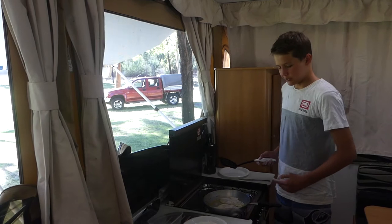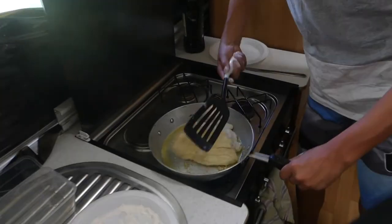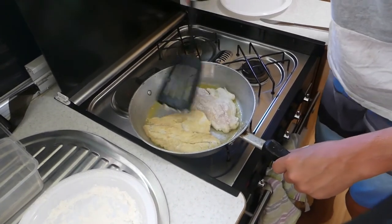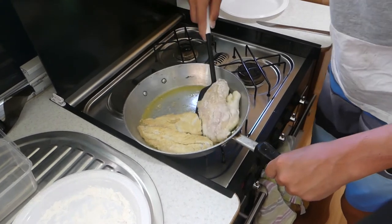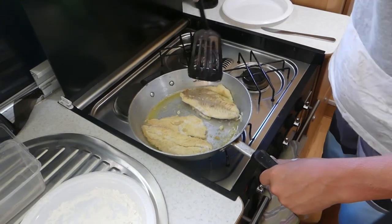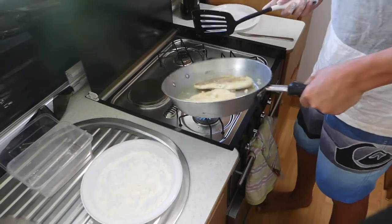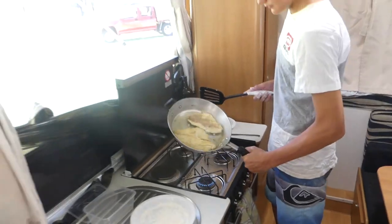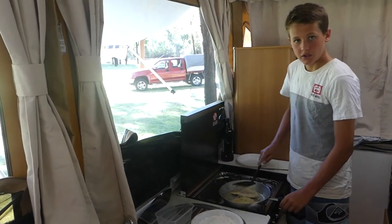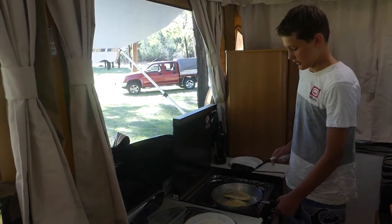Alrighty, so it's just been on there for about one and a half, two minutes and we're just going to flip them over. Oh there we go, so we'll leave it on there for about another minute, minute and a half, and they should be right to eat.